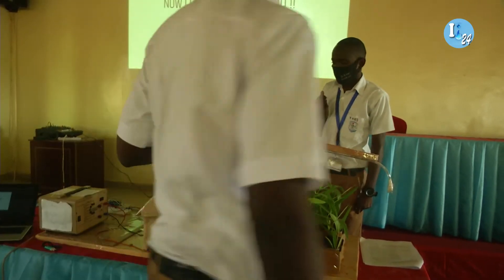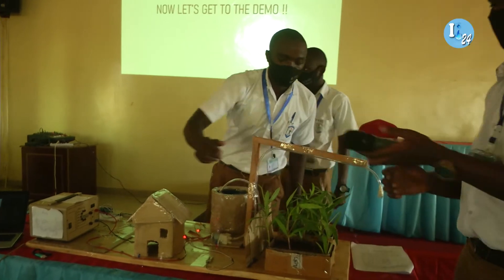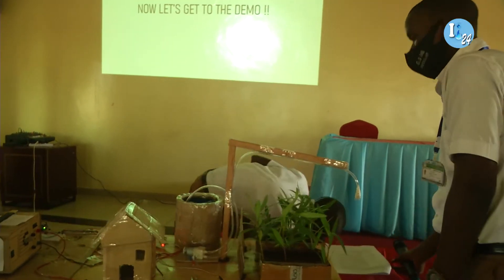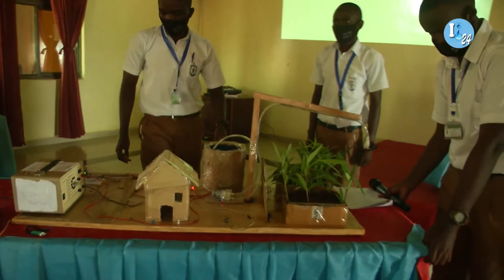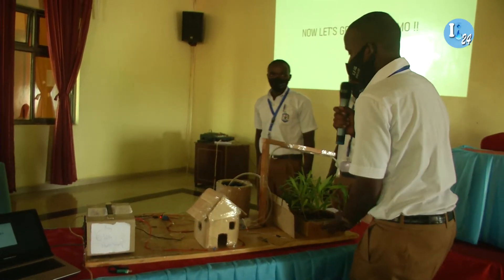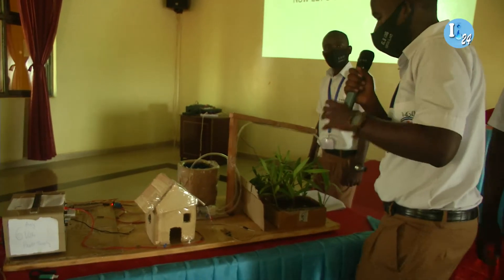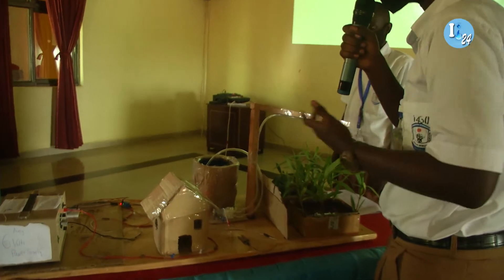Now we can get to the real demonstration. This is one farm shown in two different conditions. There is a wet condition and a dry condition. In a wet condition, maybe we have just finished irrigating, or it has just been raining.